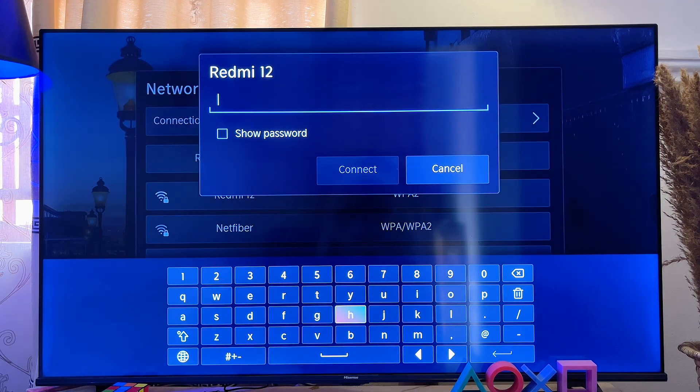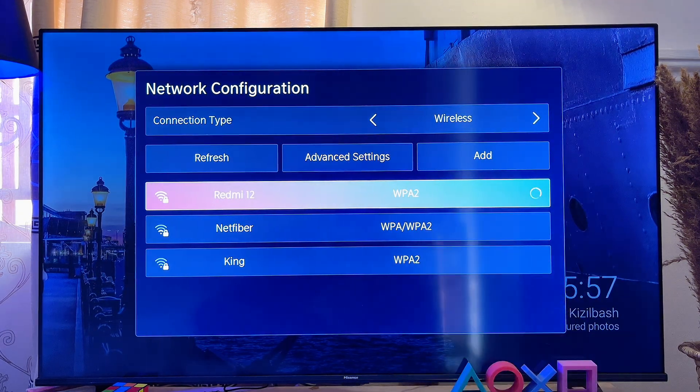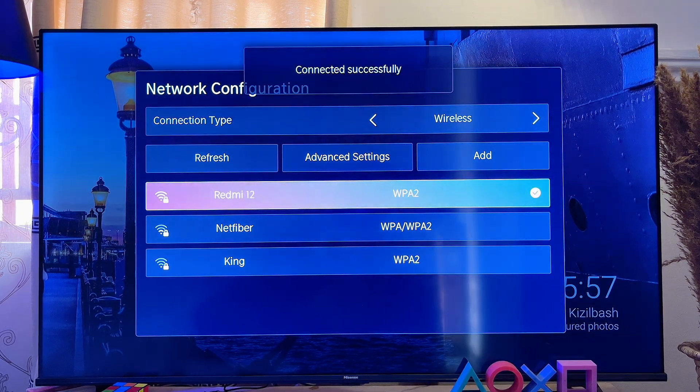Go ahead and enter your password. Once you're done entering your password, click on the enter button at the bottom, and automatically your Hisense Smart TV will be connected to that particular Wi-Fi network.